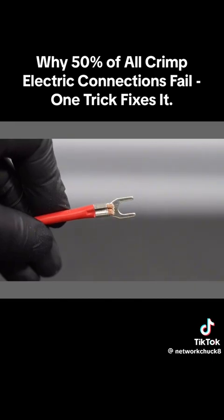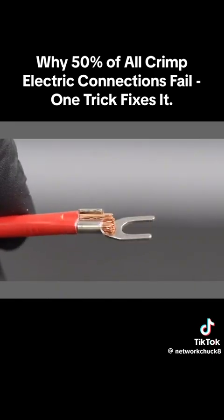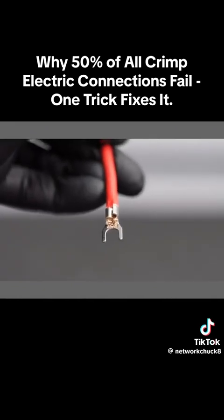This clearly did not deliver a good result. Look at that connection — it is terrible. You've only got half of it folded down and those wires could easily be pulled out.